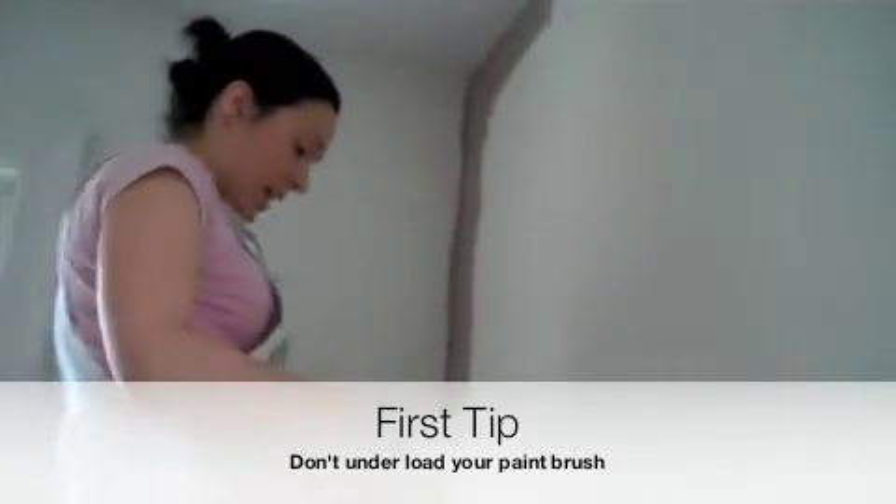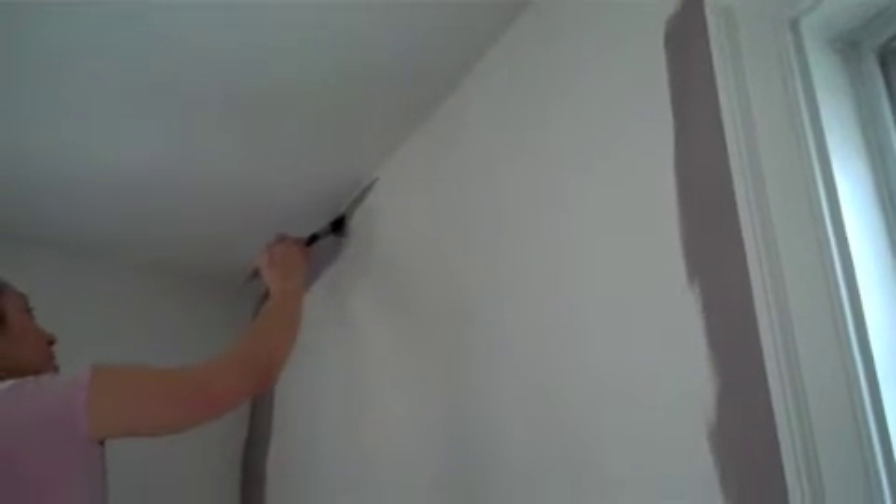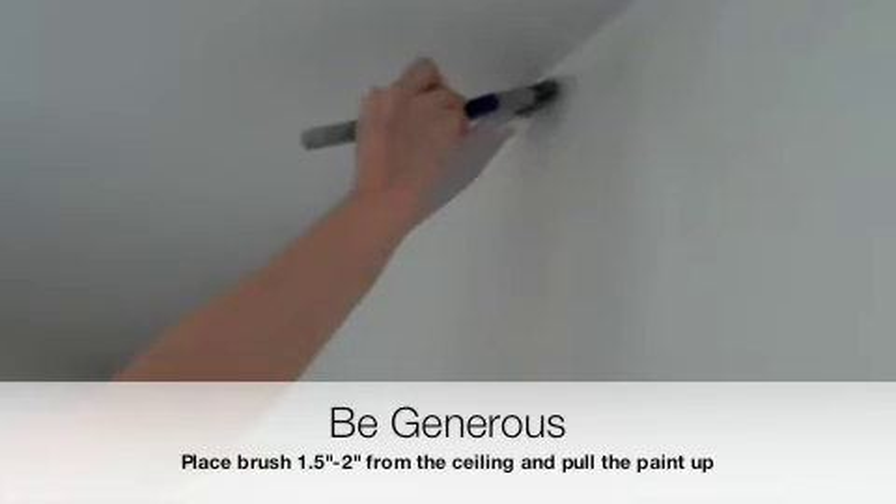Don't underload your paintbrush and have a little bit on it and go like that, because that's not going to get you very far. What you want to do is just be generous with it, start below, and work your way up to create that nice border that we're going to roll into.